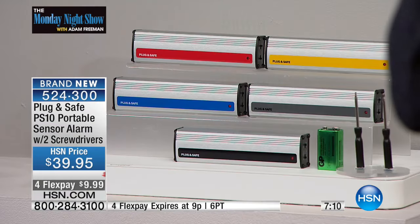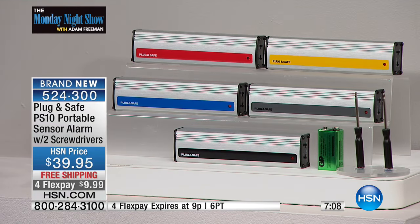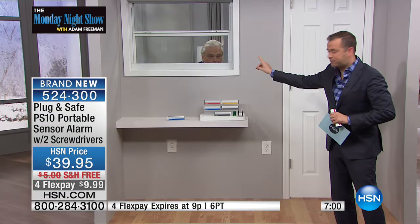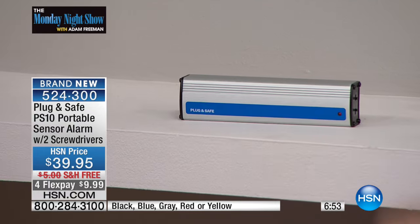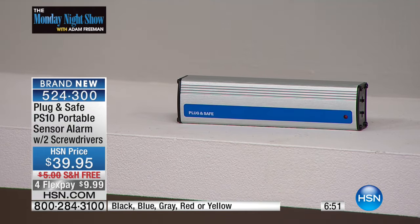The Plug and Safe is the only technology he's ever seen that warns you before someone's crossed the threshold of the house. So if you have a security system, improve it. If you don't have a security system, buy this. It sits on the surface — it could be upstairs on the nightstand, it doesn't matter. There are no wires, nothing to plug in. That's it.